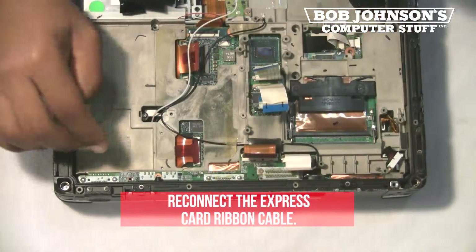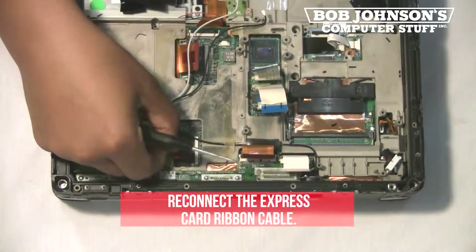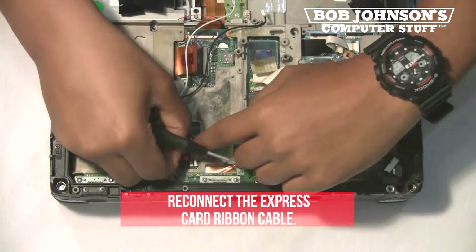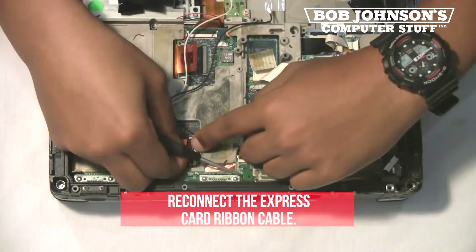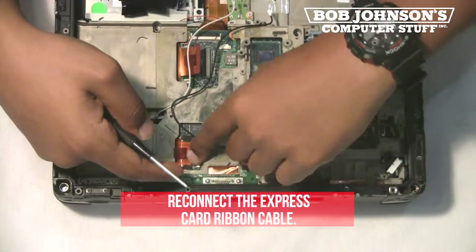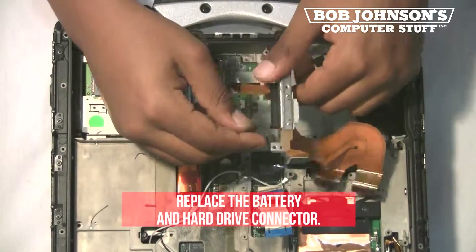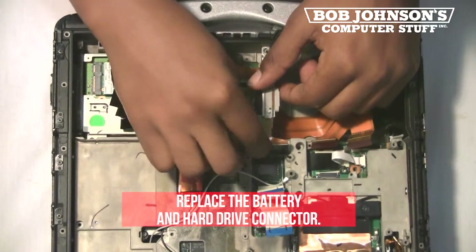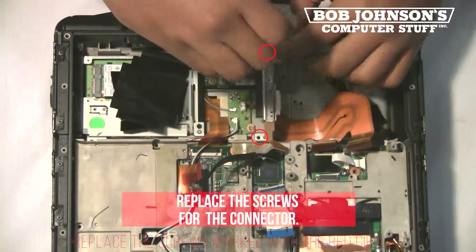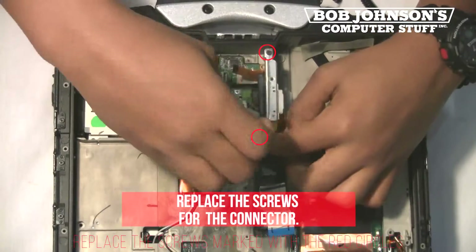Next, reconnect the express card ribbon cable. Now, replace the battery and hard drive connector. First, replace the screws for the connector. There are two screws that need to be replaced.